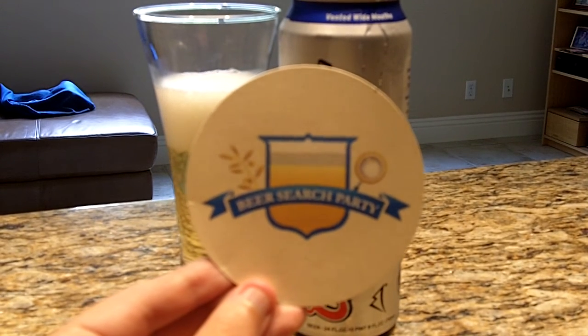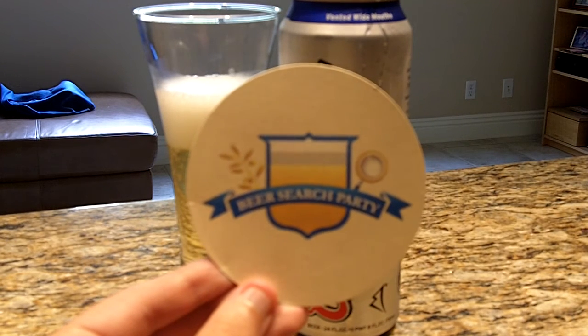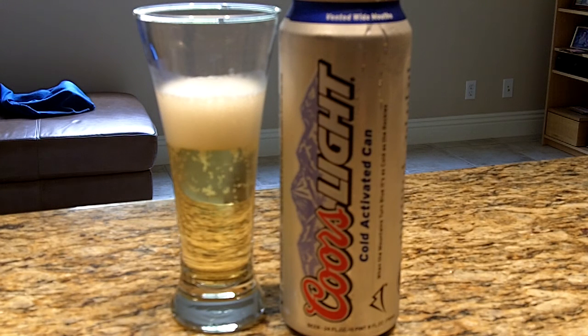Hello and welcome to the Beer Search Party. This is Sean Inman with you. This is our second in the series of reviews of industrial water lagers, as I call them — the Coors Lights, the game day ices of the beer world, the things that most craft beer geeks would not touch with a 10-foot pole.